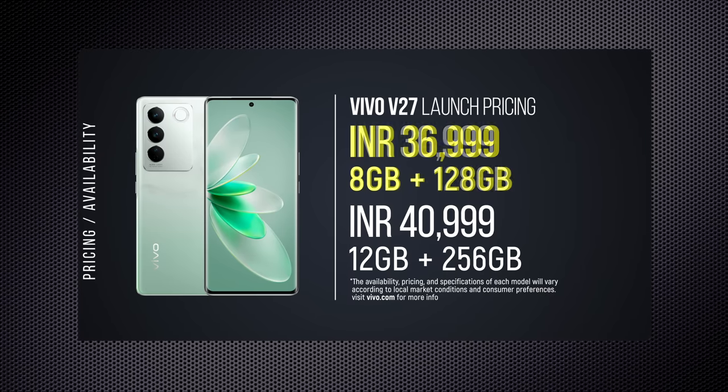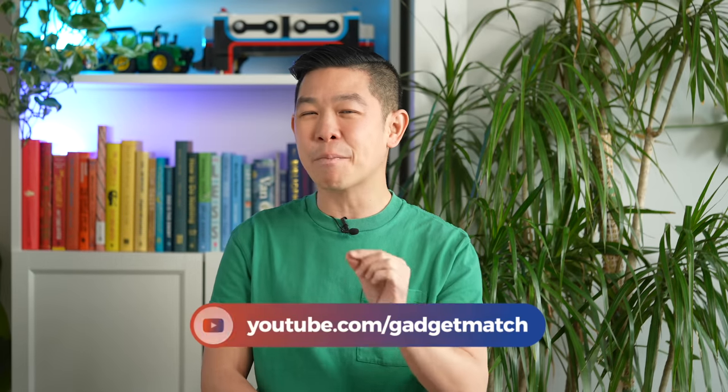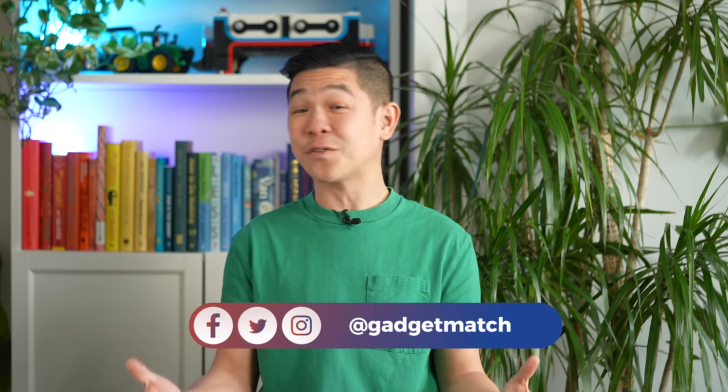The phone goes on sale today and pricing will depend on where you live in the world. For more videos like this one, subscribe to this YouTube channel and hit that bell icon so you get notified as soon as we upload. Follow me on social media for all the behind-the-scenes fun stuff, and for news and updates make gadgetmatch.com your daily habit. Until the next video, I'm Michael Josh — thanks for dropping by.